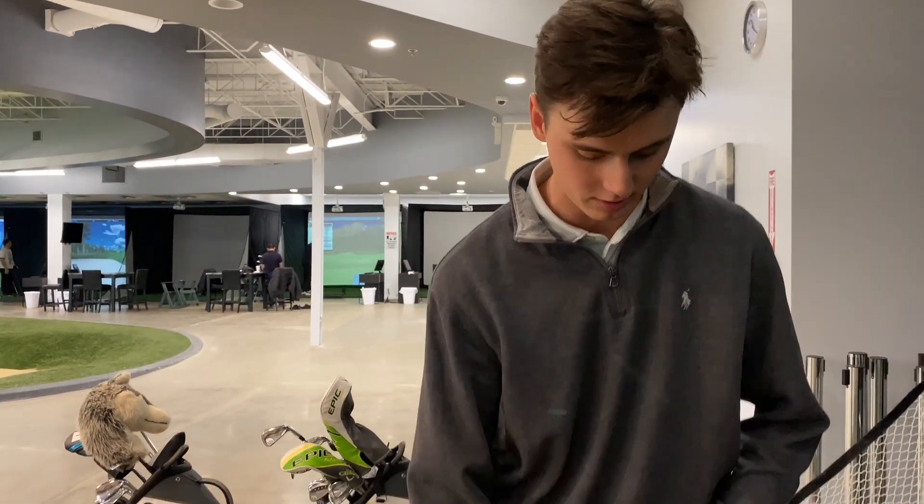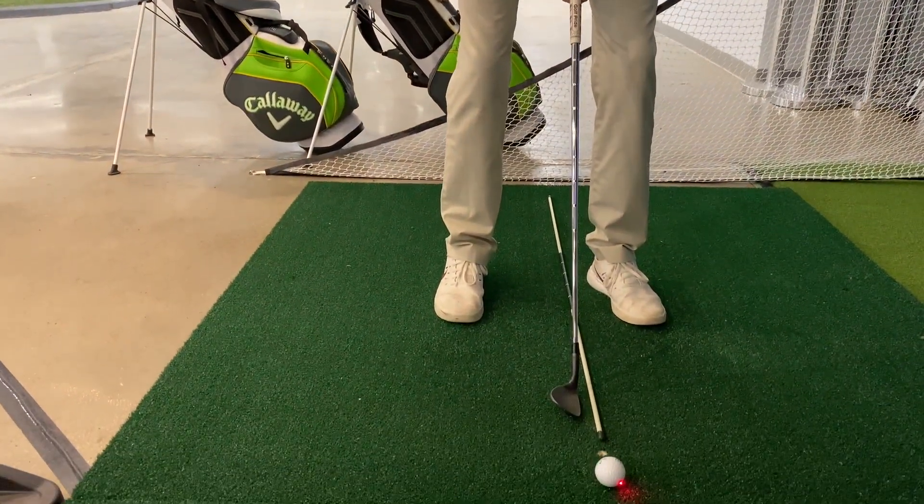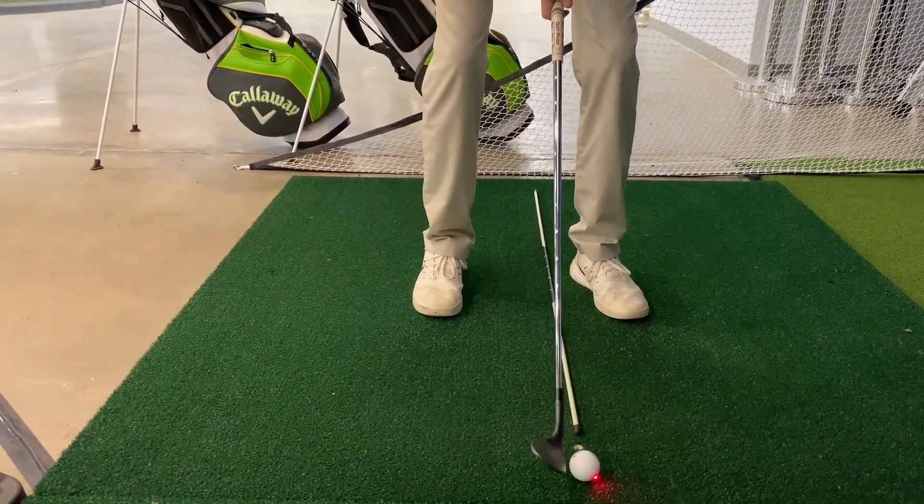Here I have a sand wedge — same ball position as my 7-iron, one ball length inside my front heel. My feet are not quite shoulder width apart, everything nice and relaxed.